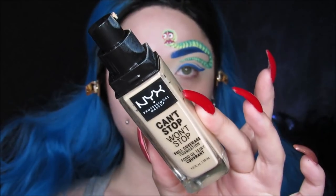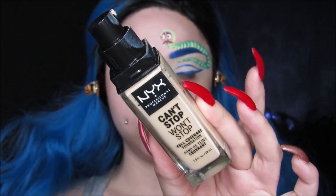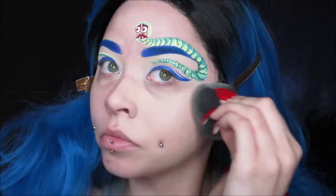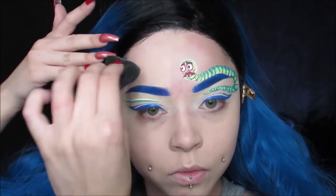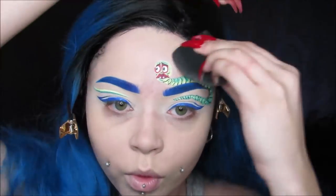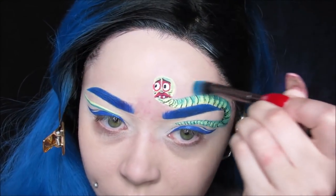Then I did a little lime green and dark green on the other eyeball just to make it all more uniform. I'm using my NYX Can't Stop, Won't Stop Foundation. I already primed my face — I used my Benefit Porefessional Primer. I went very carefully around the maggot and also used a brush to get in the little corners around him so I didn't mess anything up.